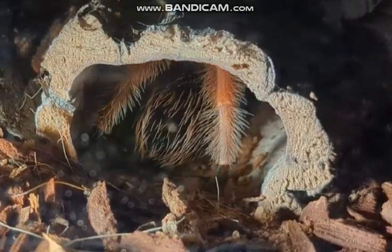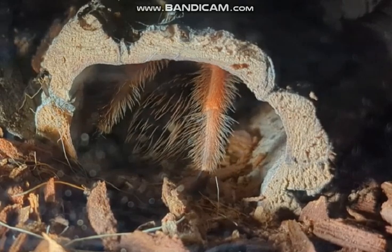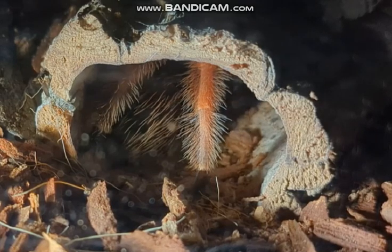Giving us her backside. By the way, those are the hairs you can see — she might kick those if she's annoyed. That's her defense — those urticating hairs.